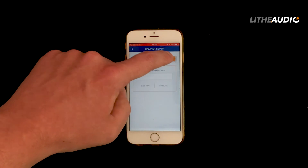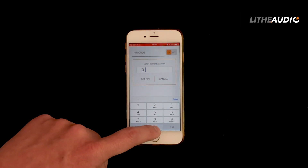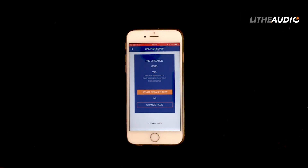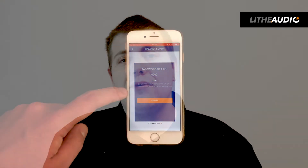The app also prompts you to change the PIN at the same time. Setting a PIN gives you full privacy for your speaker. If you're looking to connect with Alexa, you can either turn the PIN completely off or set it to four zeros, and then it will work with Alexa.